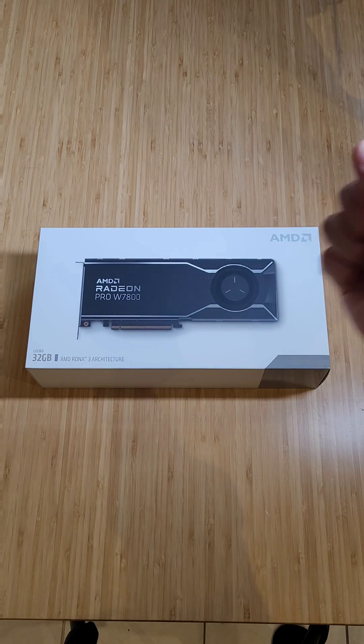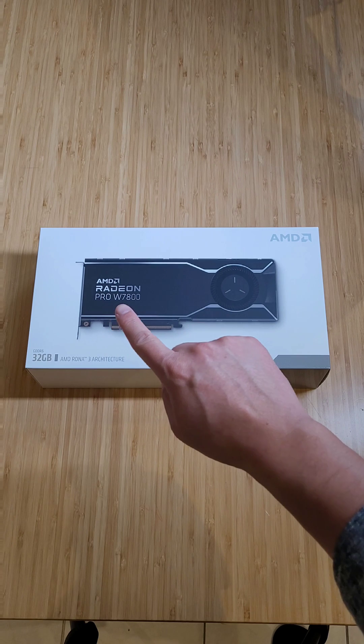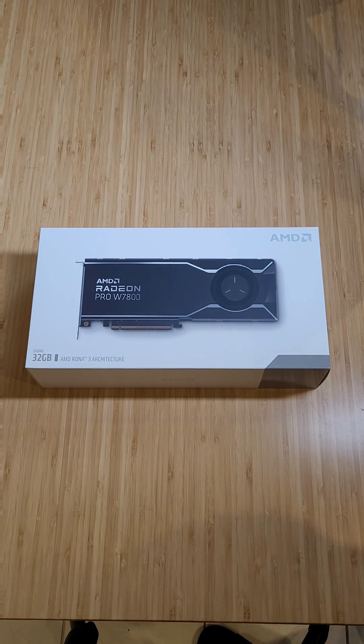We're going to unbox the latest creation from AMD for the production card. This is the Radeon Pro W7800 — this is the new one. It's got 32 gigs of RAM. Let's unbox it.